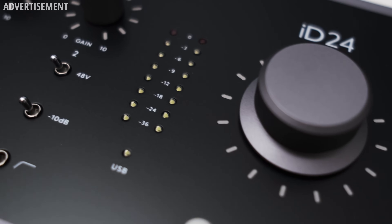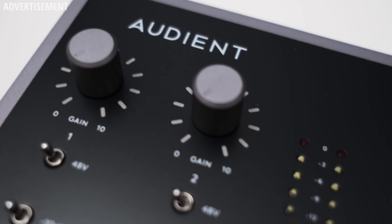The ID24 slots in quite nicely between the existing ID14 and ID44. It doesn't have the amount of IO that the ID44 provides, but it does have a higher level of expandability compared to the ID14. The preamps are ultra low noise, the outputs offer excellent audio quality, and my only criticism is the high output impedance of the headphone output. The two main benefits are the optical output and word clock connection — allowing you to connect and sync more interfaces for a bigger channel count while keeping the size down — and the send and return connections for integrating outboard gear, which very few interfaces offer. If these features are interesting to you, the ID24 might be what you're looking for.